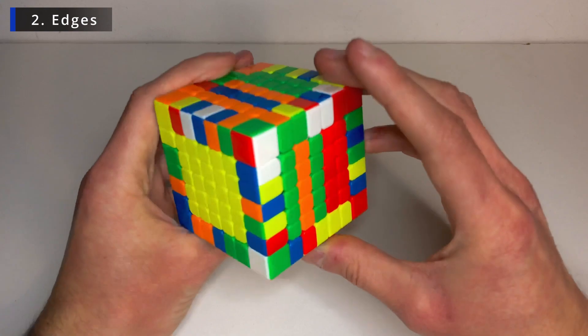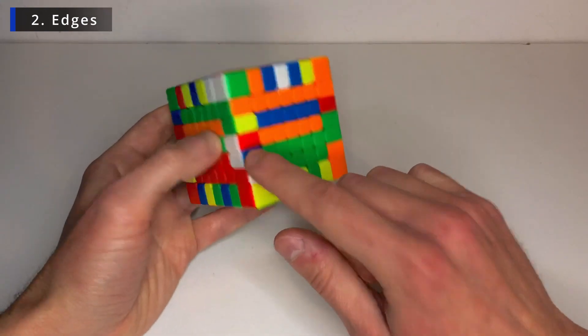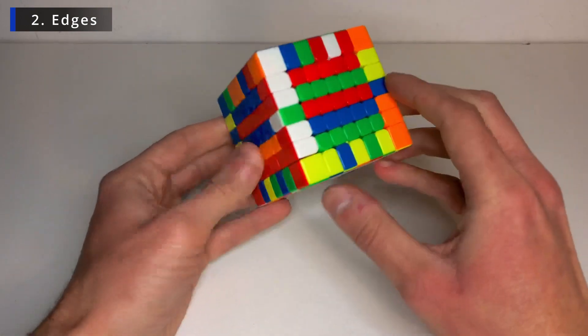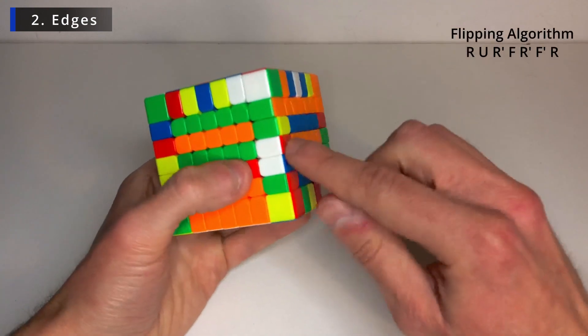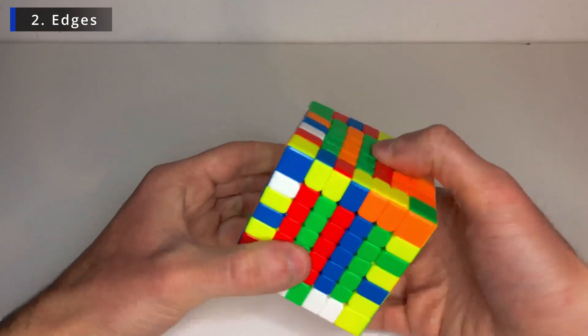Let's find the other two pieces. This one. And this one. So this one is already oriented the right way. So let's just bring it over. And the other one needs to be flipped. So let's do the flipping algorithm.